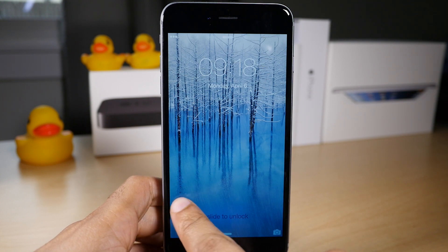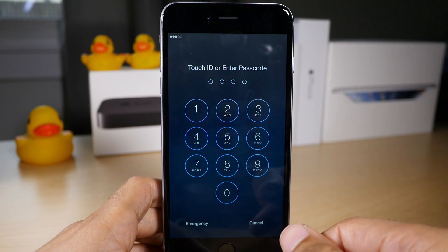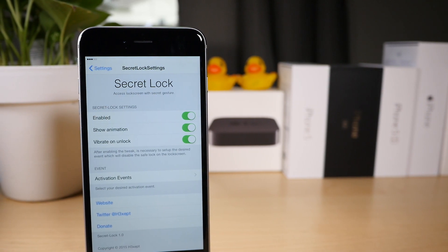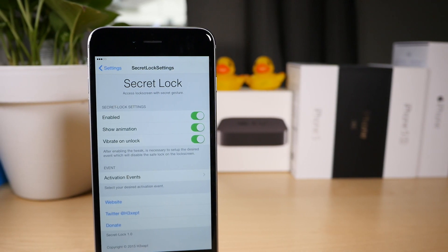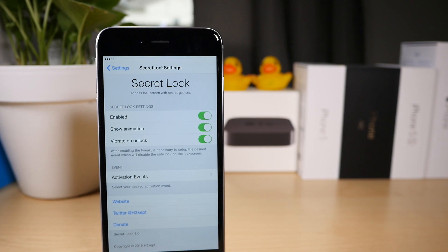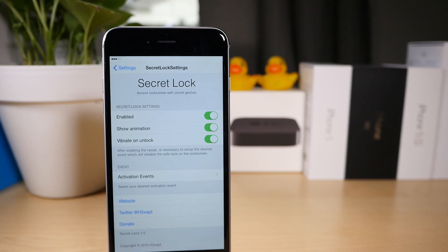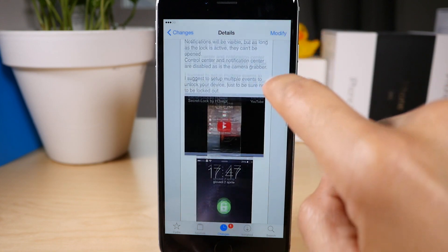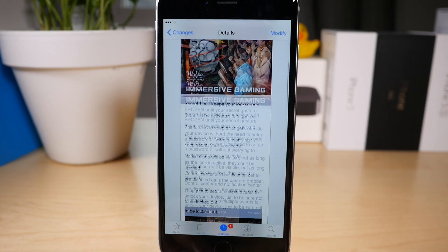Until you do that though, you cannot access your lock screen. But now I can swipe to unlock and enter my passcode. Touch ID still works, don't worry about that. All you do is mate an activator gesture to Secret Lock, and then you just invoke that activator gesture right there on the lock screen to access your lock screen.